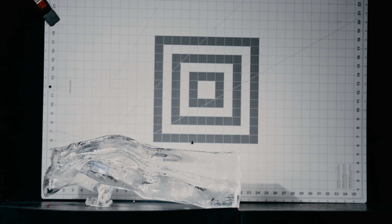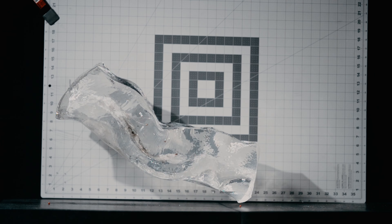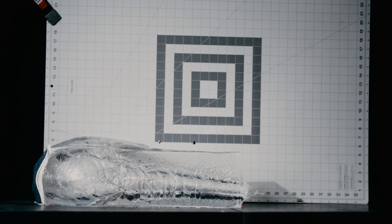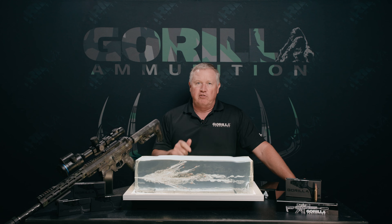This round is so deadly, it literally will pick up this block, throw it in the air upon impact. You'll see that on the video. 152 Punisher series by Grill Ammo, 308. If you haven't tried it, get you some.